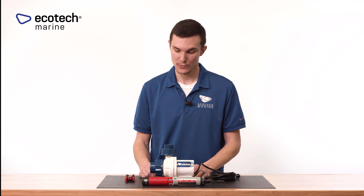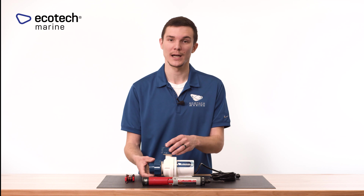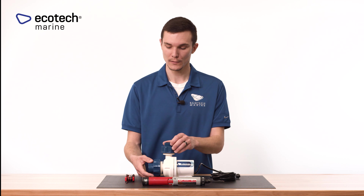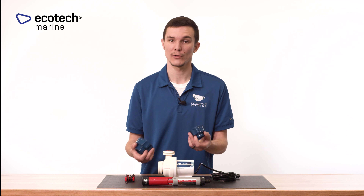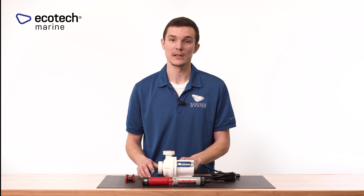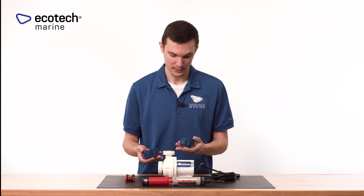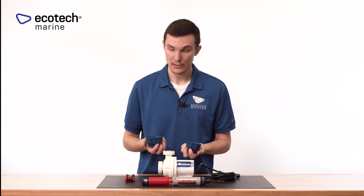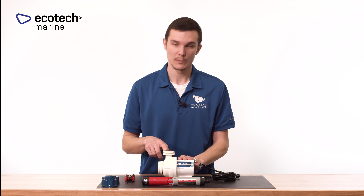The first thing we want to do is spin off the collar and coupling kit that we have pre-installed. Keep in mind you may have hard plumbing or soft plumbing with a barb and screen kit potentially installed, so pull those components out as well. Make sure you inspect them for any cracks or debris buildup — if there is any, get that cleaned out. Check that there aren't any cracks or breaks.